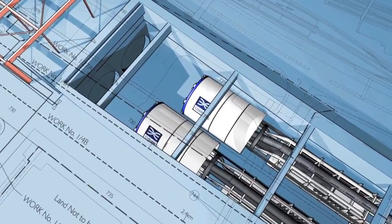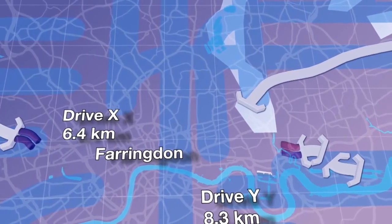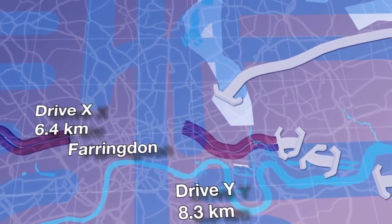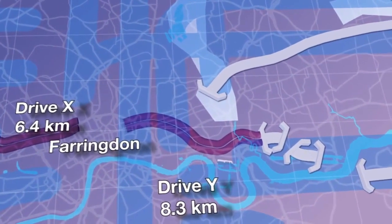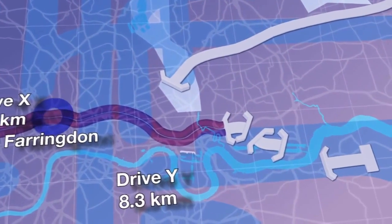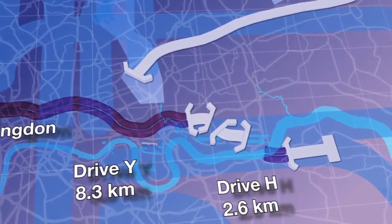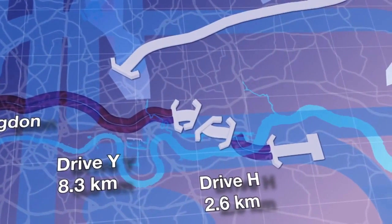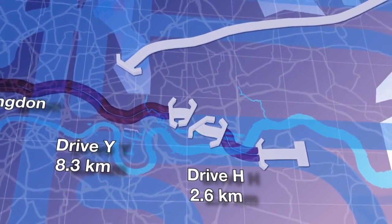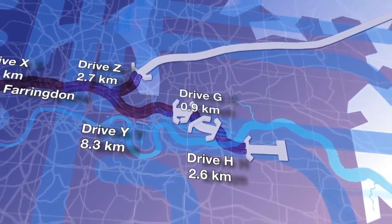Crossrail's first pair of TBMs, Phyllis and Ada, will construct Drive X, travelling from Royal Oak to Farringdon. A second pair of TBMs, Elizabeth and Victoria, will construct Drive Y, starting from Limmo in Docklands and heading under central London to Farringdon. A further two TBMs, Mary and Sophia, will construct the tunnels for Drive H, running underneath the Thames from Plumstead to North Woolwich, followed by Drive Z and Drive G.